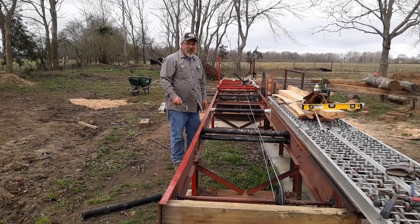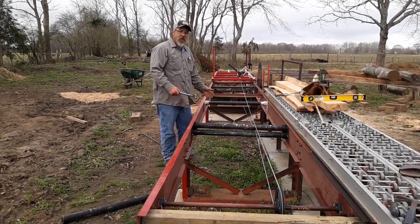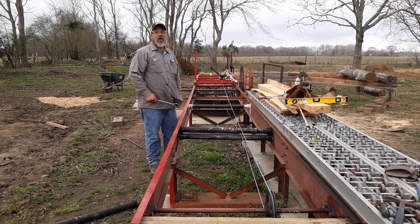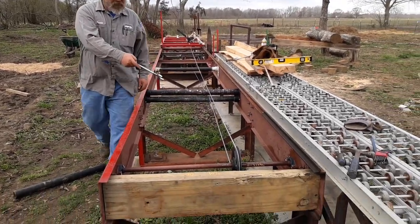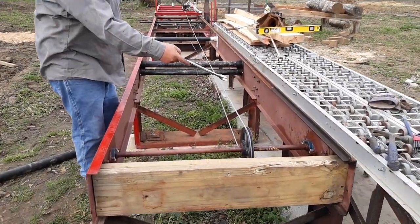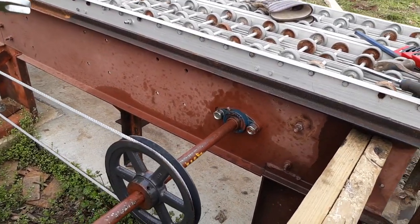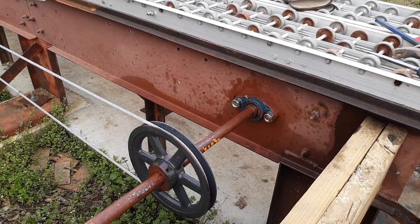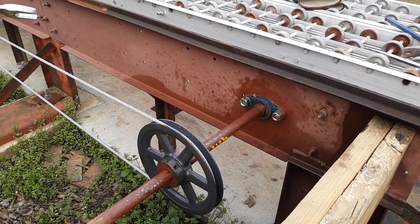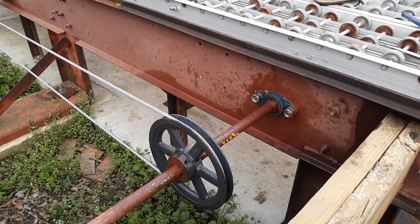We pulled this out of the weeds and out of the woods — there were literally trees growing up through this thing. We've replaced the bearings at the end down here. We took the old garage-type bearings for garage doors and put in these two-bolt bearings with grease fittings, with a radial capacity and a lateral capacity strong enough to withstand thousands of pounds of force.